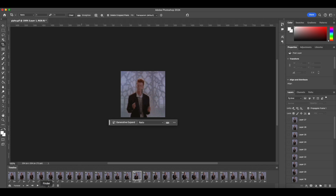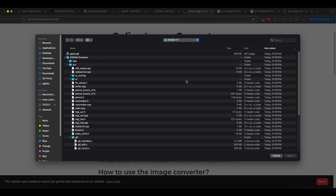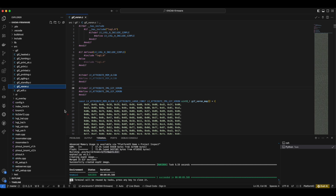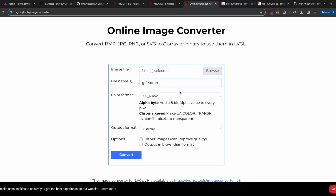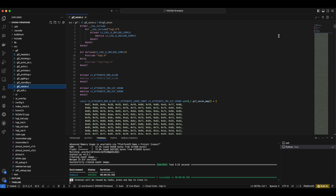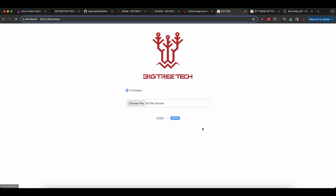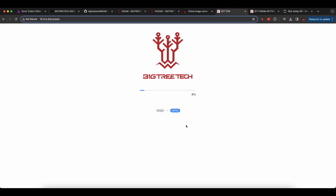I'm going to replace the existing GIF file. Next, we open the image converter, pick CF Raw, and select our file. I will use one of the existing image names to replace it — put the name in, convert, and save it in the source GIFs folder. Make sure the name is exactly the same as the name of the existing image. This is the easiest way to upgrade the theme: save and replace, then build new firmware. After the build is finished, we open our Knomi, use the update firmware functionality over the air — our firmware is located in Knomi version 1 or version 2 — click firmware, open, and it will be uploaded to the Knomi via Wi-Fi.